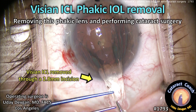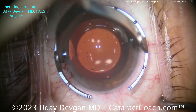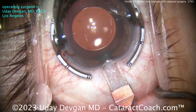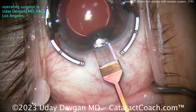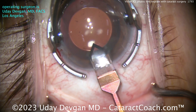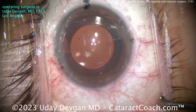Removing this phagic lens and doing cataract surgery. The patient had ICL placement done by me about 20 years ago for treatment of minus 12 diopters of myopia. She did very well for about 20 years, and now she's since developed a little bit of a cataract change, obviously presbyopia now that she's about age 50, and of course it's time to do surgery here.